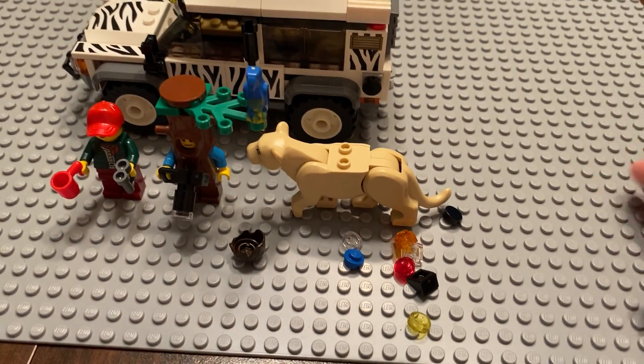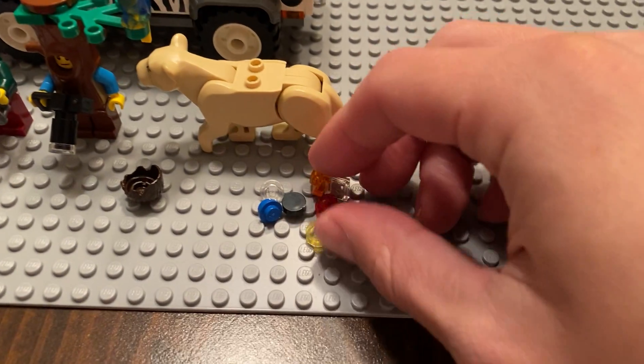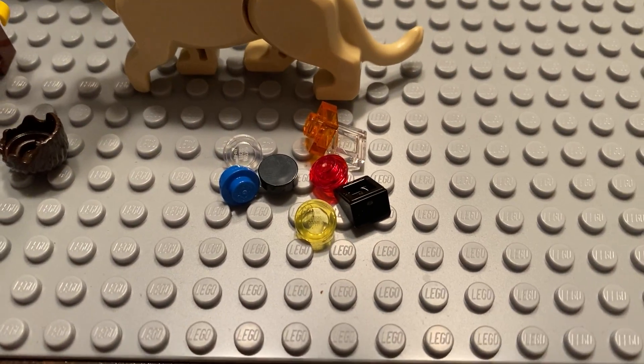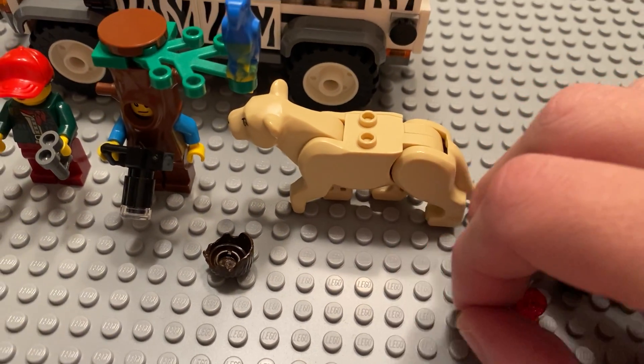If we look at the build here, got the spare parts right there — that's a nice easy thing just to get out of the way. Actually, some pretty useful parts there.